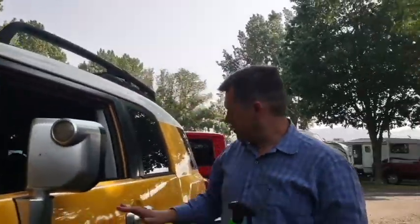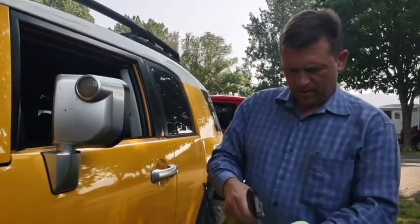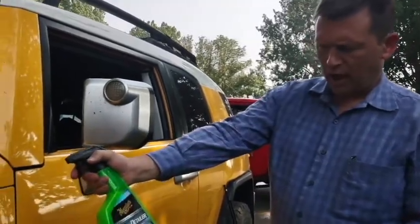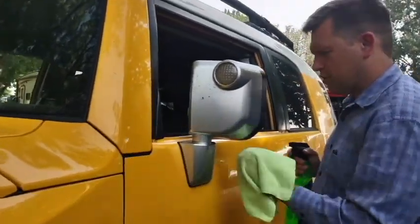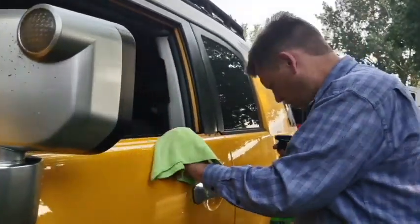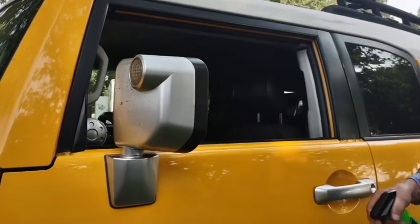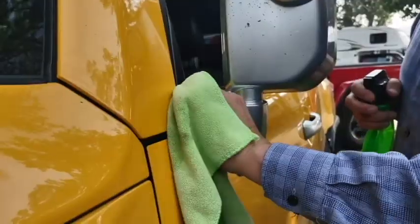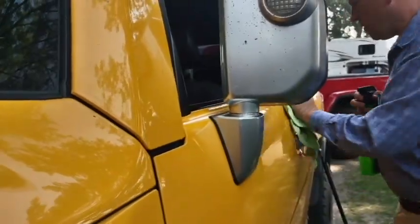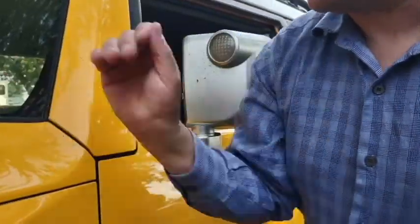Okay, so the next step is — because that's underneath there and I probably won't get to clean this again for a very long time, if ever — I'm going to use some Meguiar's hybrid ceramic detailer. I'm just going to wash this whole area off. Look at that — awesome. That's nice and clean.